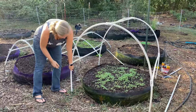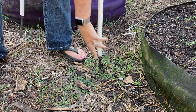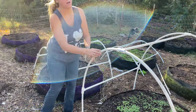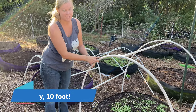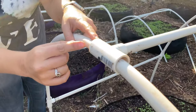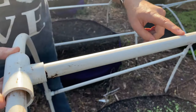Down here in the ground we have the rebar pieces that Dale already cut and put into the ground. We then slid half-inch PVC pipe — eight feet of it — over the top of each piece of rebar. Then we have three-quarter-inch pieces right here that slide into the arch, with a half-inch connector to create a brace going through the middle.